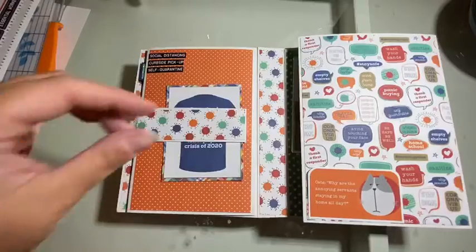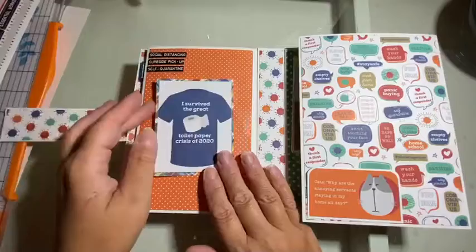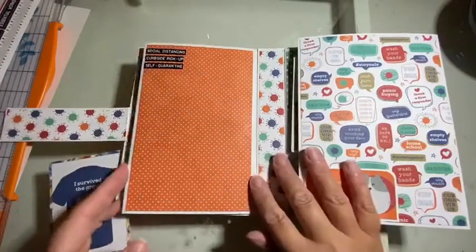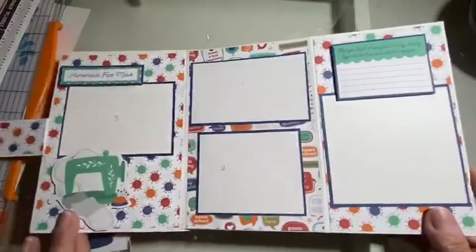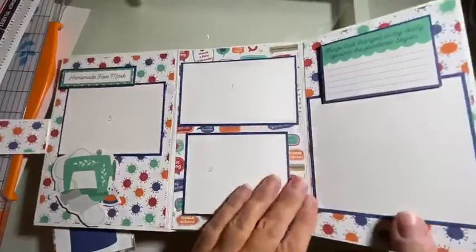It folds open, so over here we have this flap and you can tuck some cards under there, and also use that for photo space. There's lots of space for pictures and some journaling.